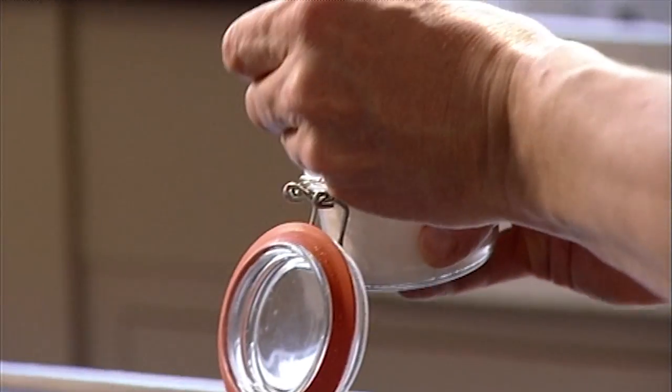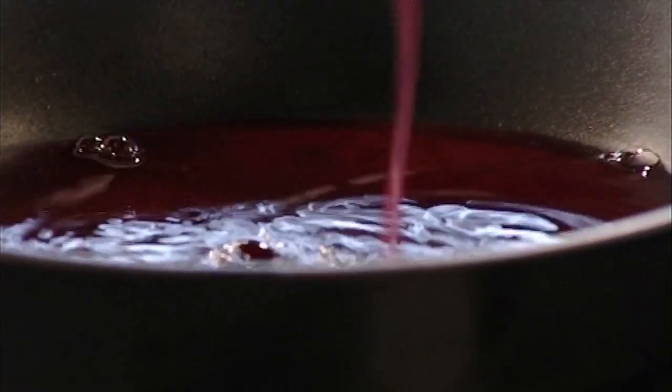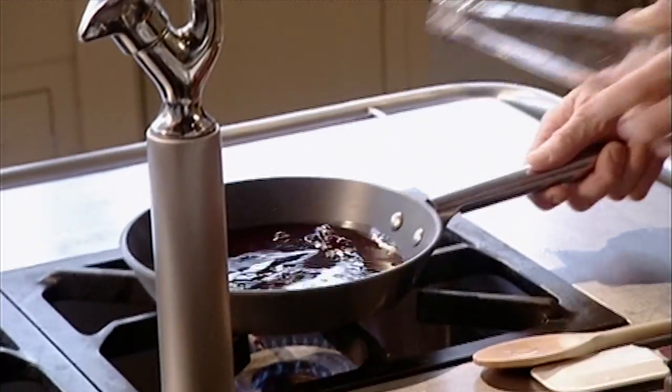Next, the pomegranate glaze. Add some caster sugar to the pan and pour in pomegranate juice, then simply bring it to the boil and reduce it down to the consistency of a sticky syrup.